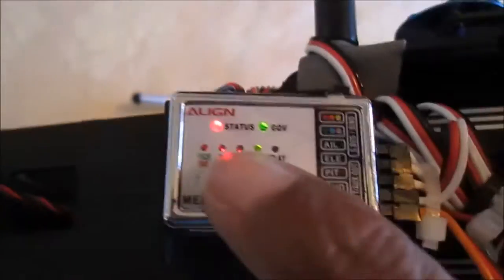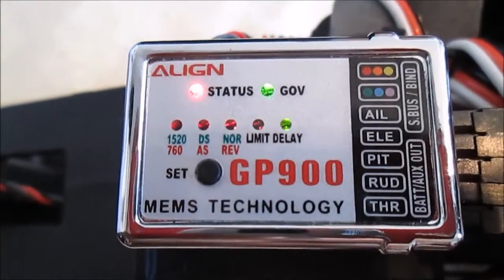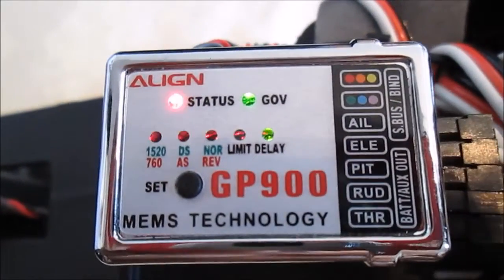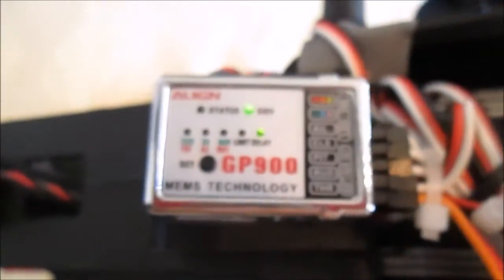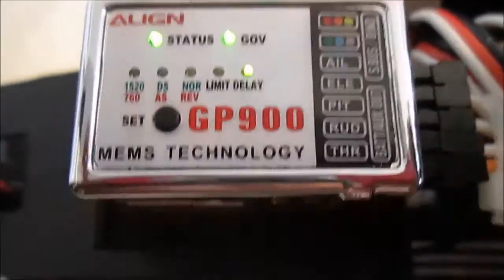Now push the button. This is the delay. When it's red, that's for little helicopters like 450 size, even 250. And everything over that is bigger. Push the stick all the way so you can get the most out of the gyro, then you can set it in the radio — I'll show you later.